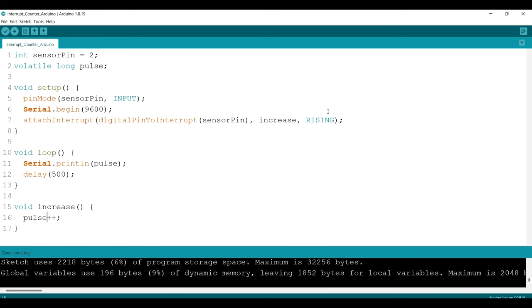Here is the code to count the pulses from the sensor. This is the pin we used and this is the variable to store the pulse count. The pin mode is set to input, and then we use attachInterrupt — the most important part. We attach the interrupt to pin 2 and call a function named 'increase'. This function is called on every rising edge, meaning every time the pulse changes from low to high. Inside that function, we increment the pulse count by one.